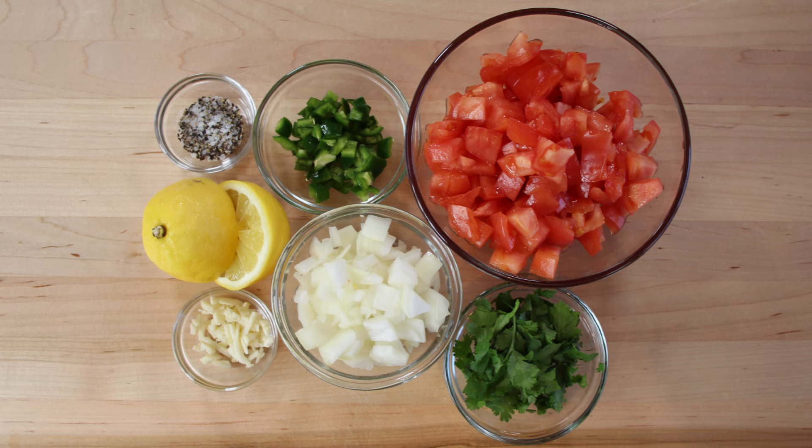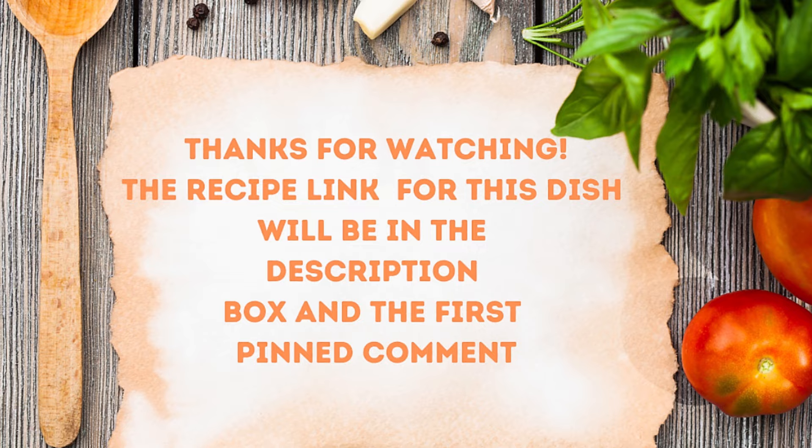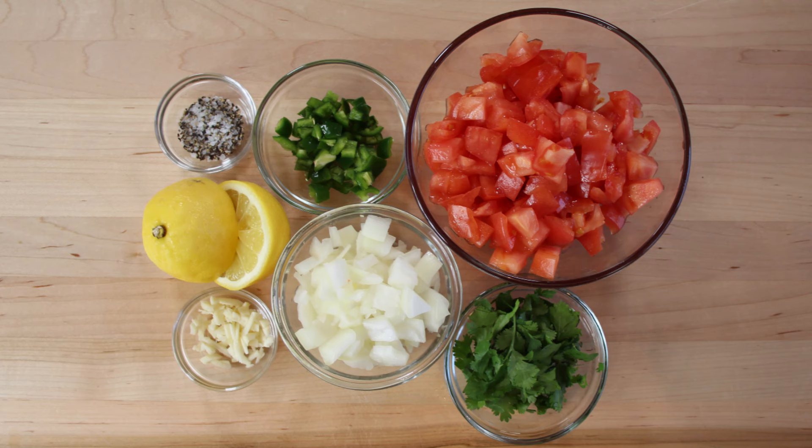We've got three medium tomatoes that we have diced up, one small onion that we've diced up, one clove of garlic that we minced up, one jalapeño diced, two tablespoons of lemon juice, half a cup of chopped cilantro, half a teaspoon of kosher salt, and a quarter teaspoon of black pepper.